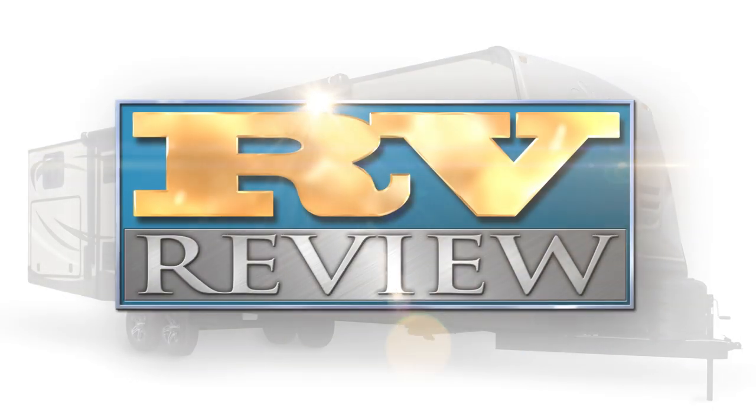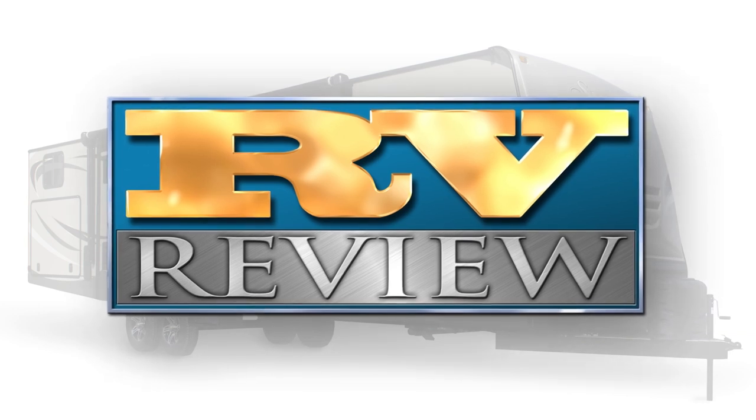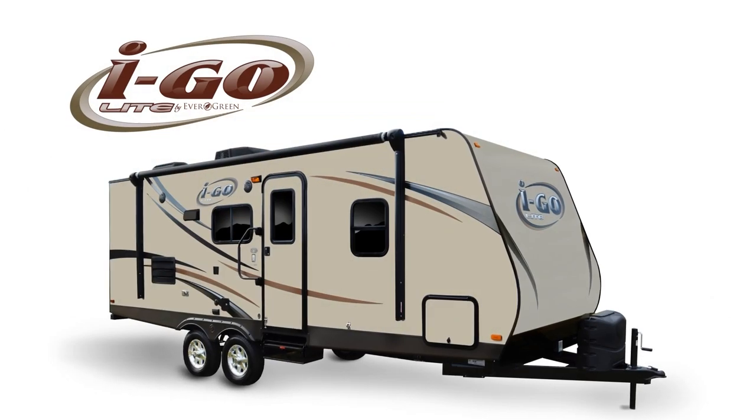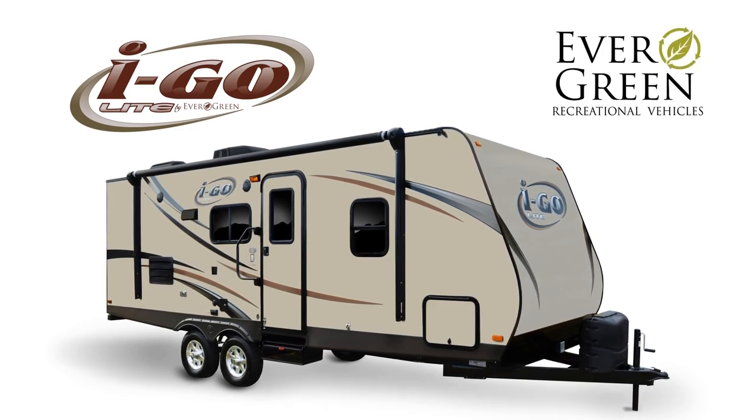This is RV Review, where we give viewers a closer look inside the features and benefits of travel trailers and fifth wheels. Today's review covers the iGo Lite, a popular lightweight travel trailer built by Evergreen Recreational Vehicles.